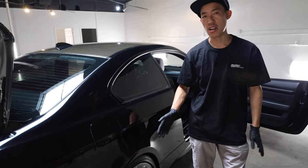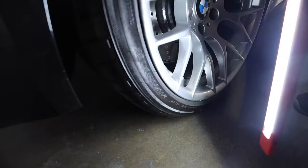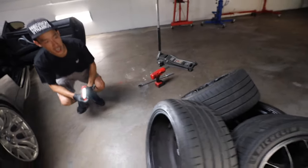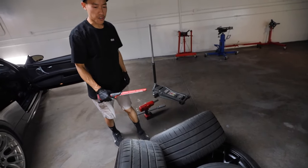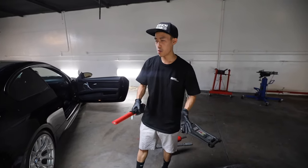On your wheels right now you have 265-35-19, and you're going with a 275, could be a 35 sidewall. So it's a little bit taller but also 10 millimeters wider.